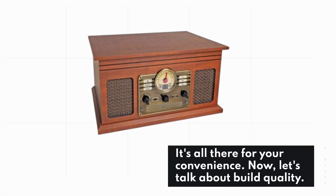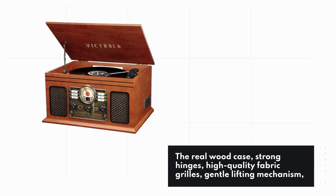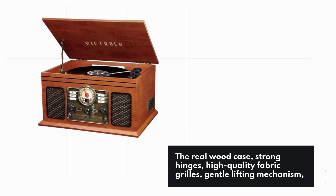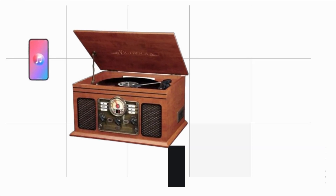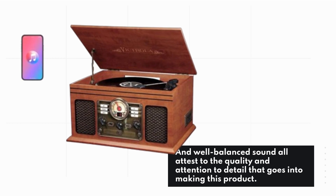Now let's talk about build quality. The real wood case, strong hinges, high-quality fabric grills, gentle lifting mechanism, and well-balanced sound all attest to the quality and attention to detail that goes into making this product.